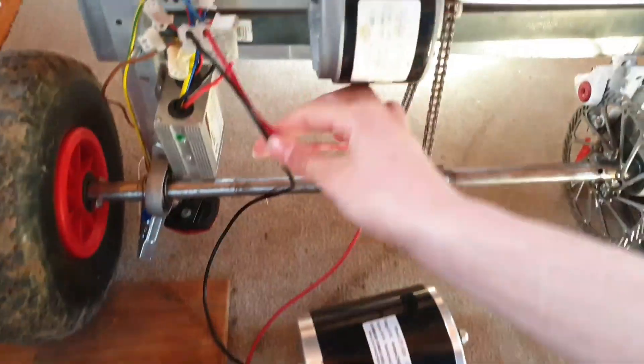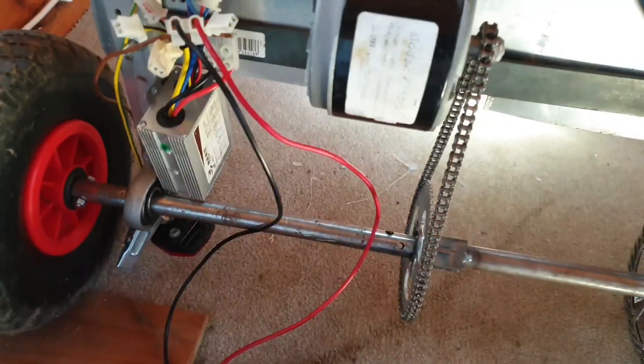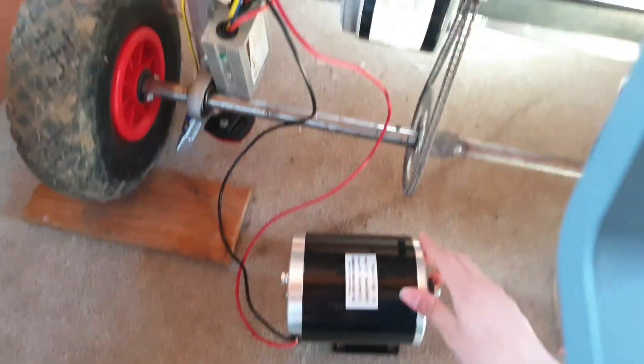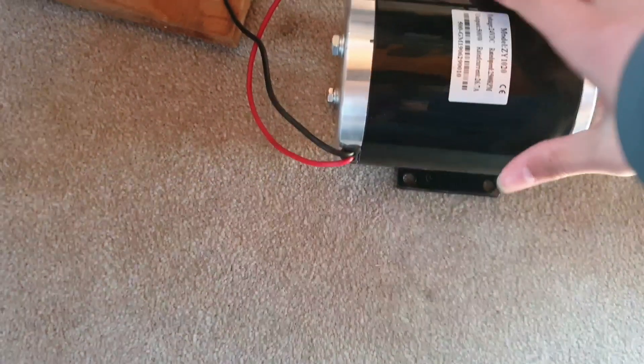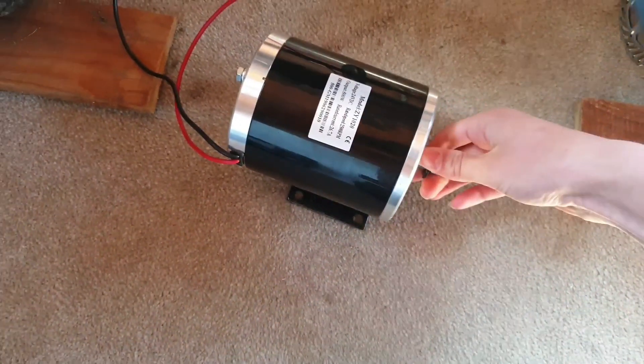I've wired it up just to check it works. I've taken out the old one and plugged in the new one, because the old speed controller was capable of 500 watts — I was eventually planning on giving it this new motor. So I've tested it and it will rev up. I'll show you that now.